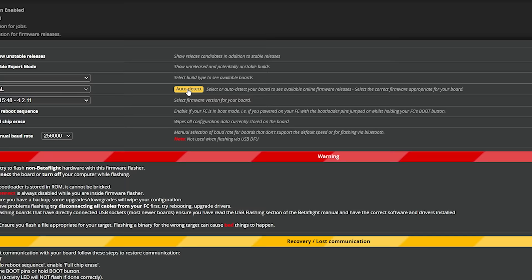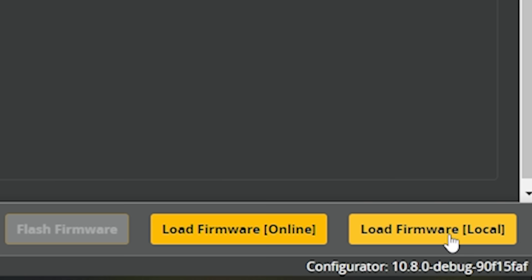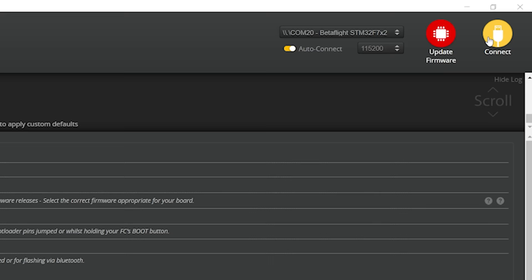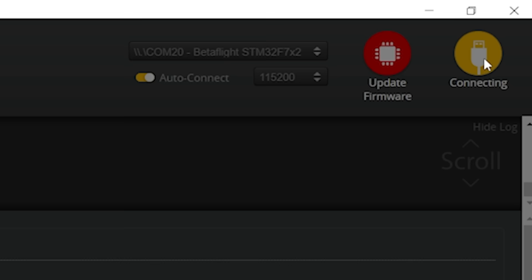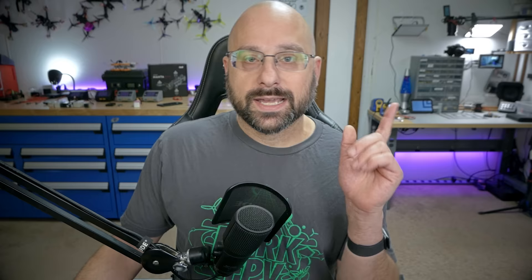Next we're going to disconnect and go to the firmware flasher tab. I want to hit auto-detect here, and it will fill in my flight controller target, which is JBF7. I'm going to hit load firmware local — not online, but local — and go to my downloads folder where I saved that file, select it, and open it. Then I'm going to hit flash firmware. After the flash completes, I'm going to hit connect and apply custom defaults just like always.